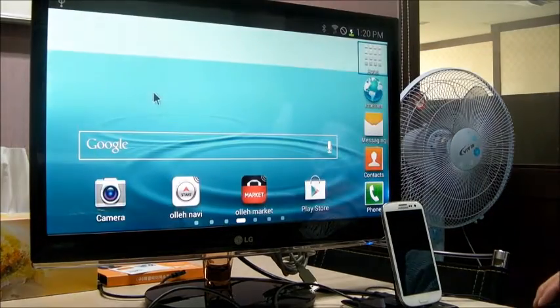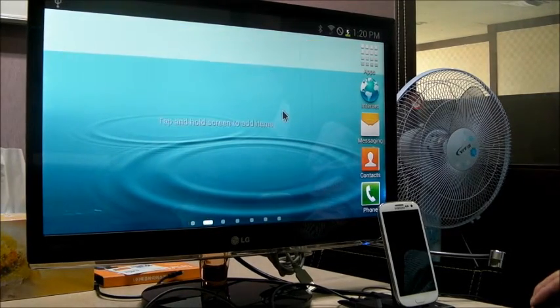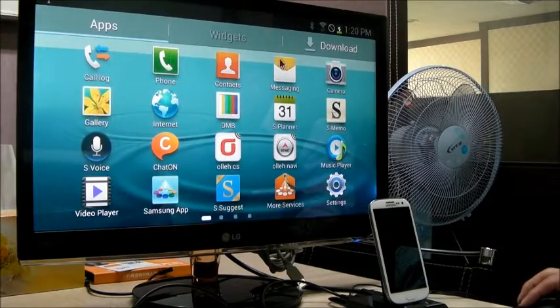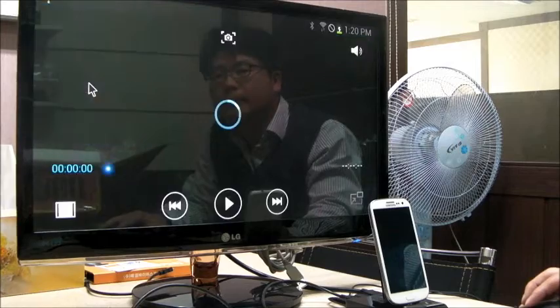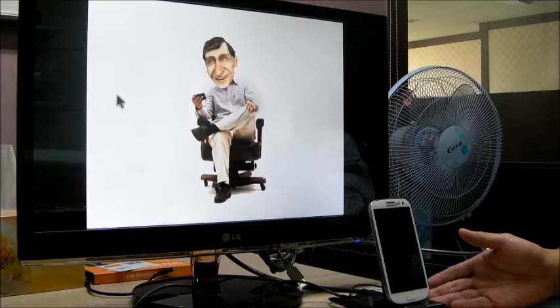I'm going to go to home and check. You can scroll in to check the applications, and go to apps. Also, you can enjoy movies. Basically, this product can be your PC or smart television.